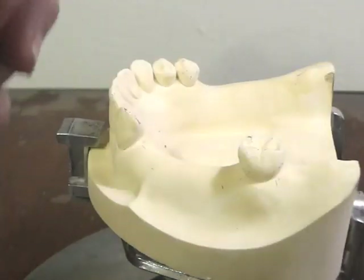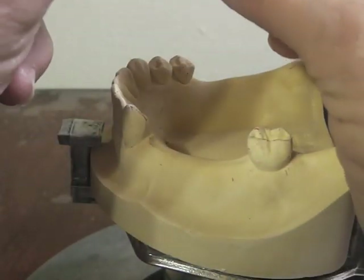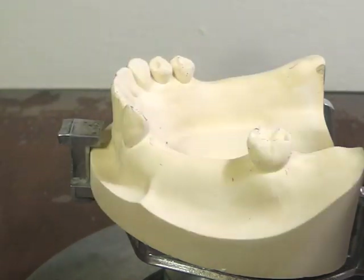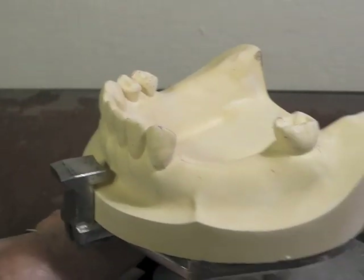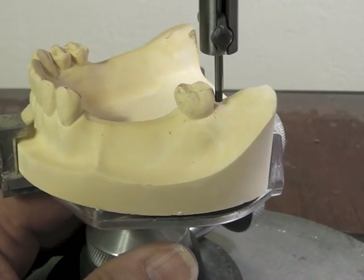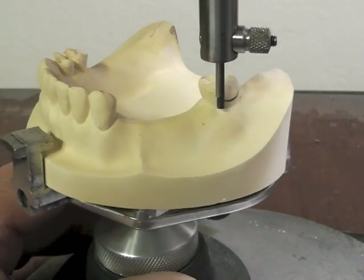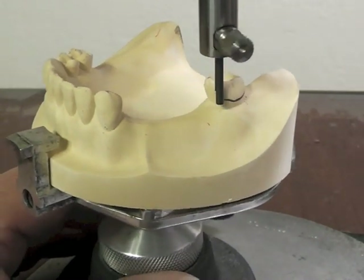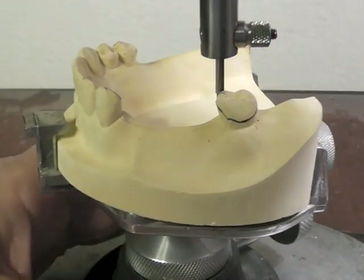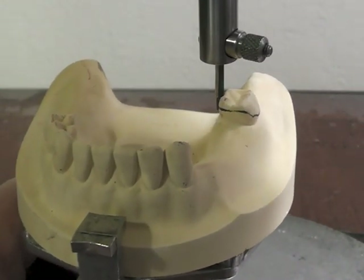Let's go ahead and put some lead in and survey this cast. We put the lead in the sheath, put it into our vertical rod and tighten it, being careful not to have that little clamp on the lead itself. Then let's start to survey our various teeth. Remember to put the lead down to the level of the gingiva so that only the side of the lead is marking and it's finding our height of contour — not us finding the height of contour.